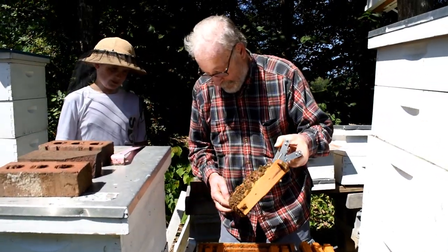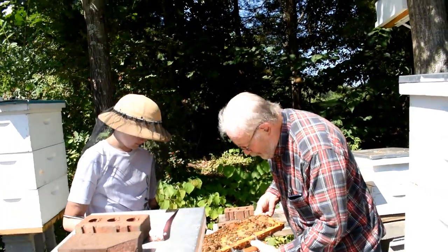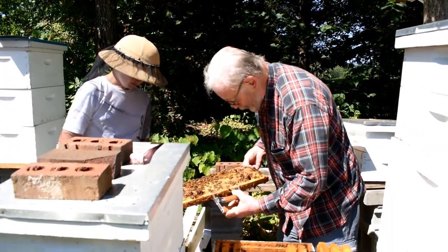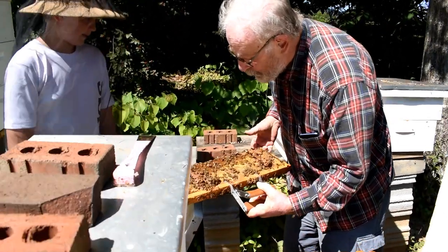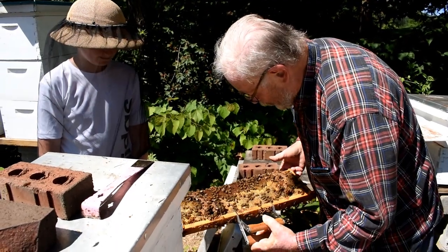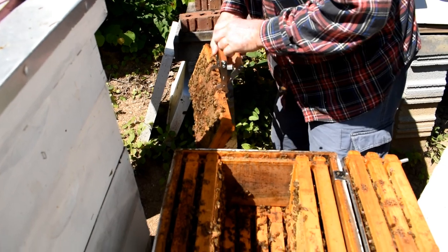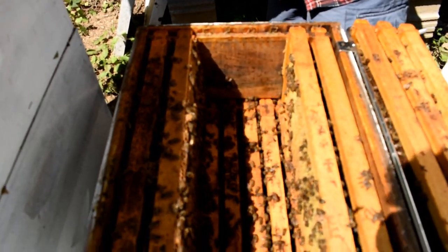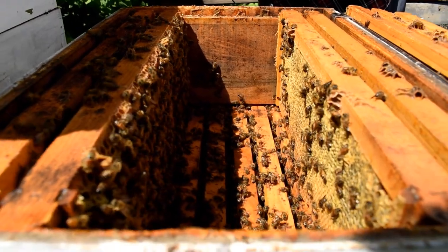This frame is a little heavy so we're going to have to support it. It's mostly honey. This is kind of a wild comb building here, which we really try to discourage. That is all storage there, and on this side it looks like that's all storage too.